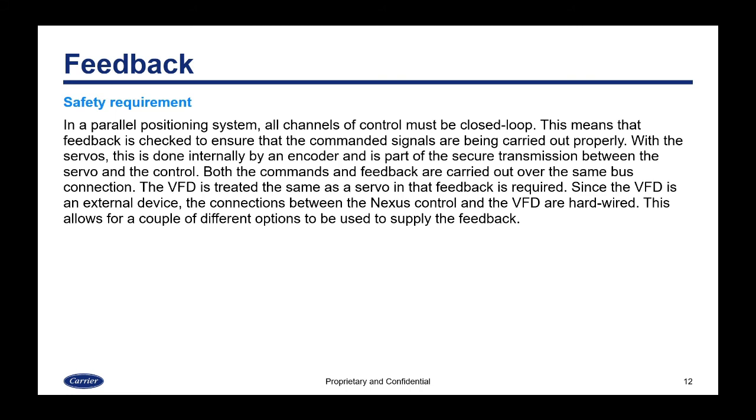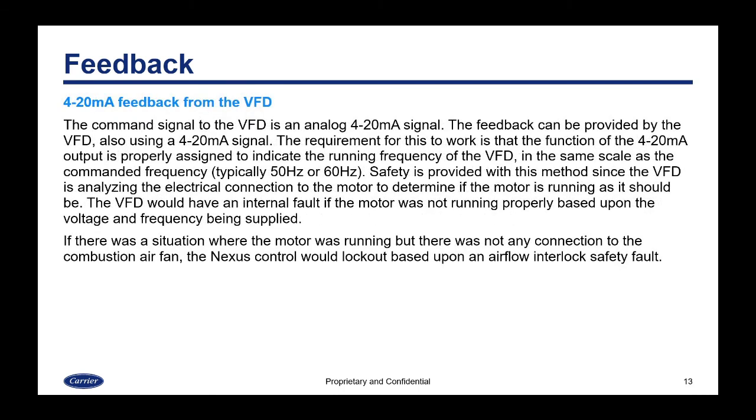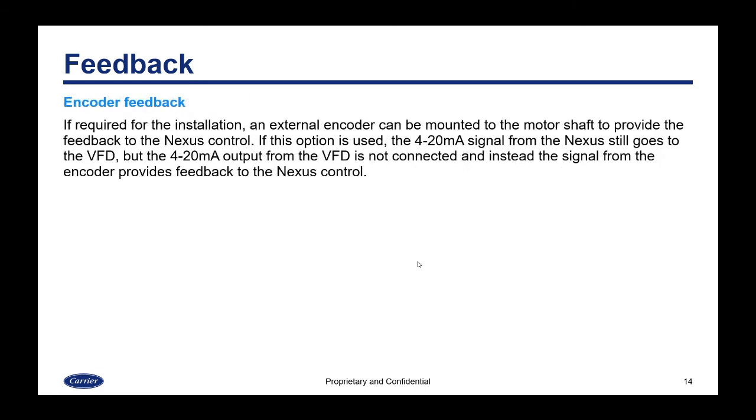The first feedback option is 4-to-20 milliamp feedback from the VFD. The command signal to the VFD is an analog 4-to-20 milliamp signal; the VFD can also provide feedback using a 4-to-20 milliamp signal, provided its output is properly assigned to indicate the running frequency in the same scale as the commanded frequency — typically 50 or 60 Hz. Safety is provided since the VFD analyzes the electrical connection to the motor. If the motor is not running properly, the VFD will generate an internal fault. If the motor runs but has no connection to the combustion air fan, the Nexus control will lock out based on the airflow interlock safety fault.